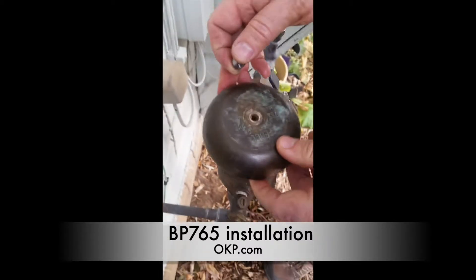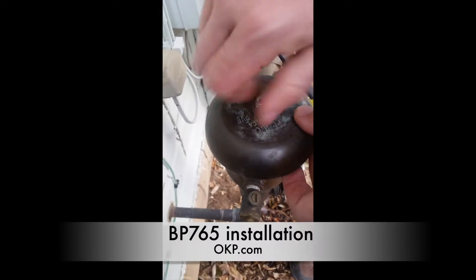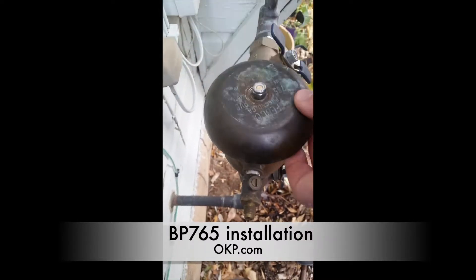Next up is to put the bonnet on. It goes over the post like so, and then there's a nylon lock nut that holds it in place.